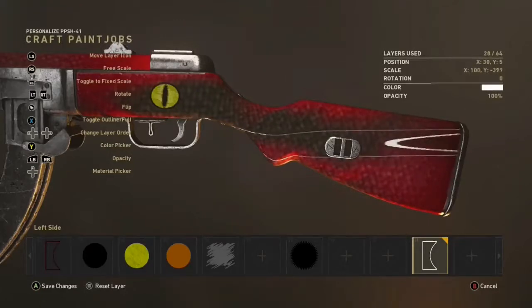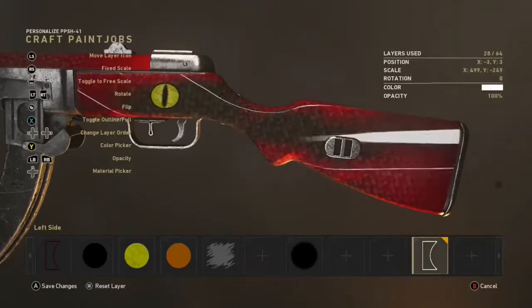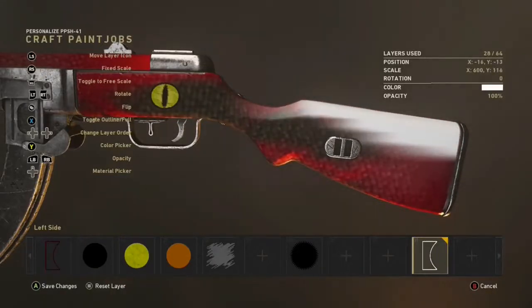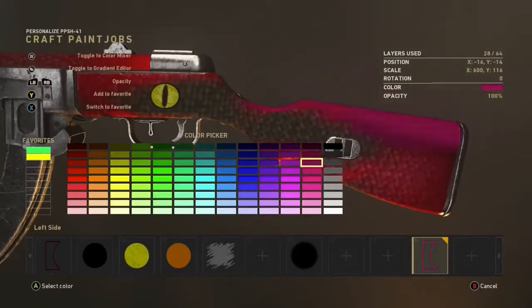You get this object, stretch it out, and then you enlarge it. As you can see, it starts to get quite blurry and you get this nice blend. Basically just pick whatever colors you want.